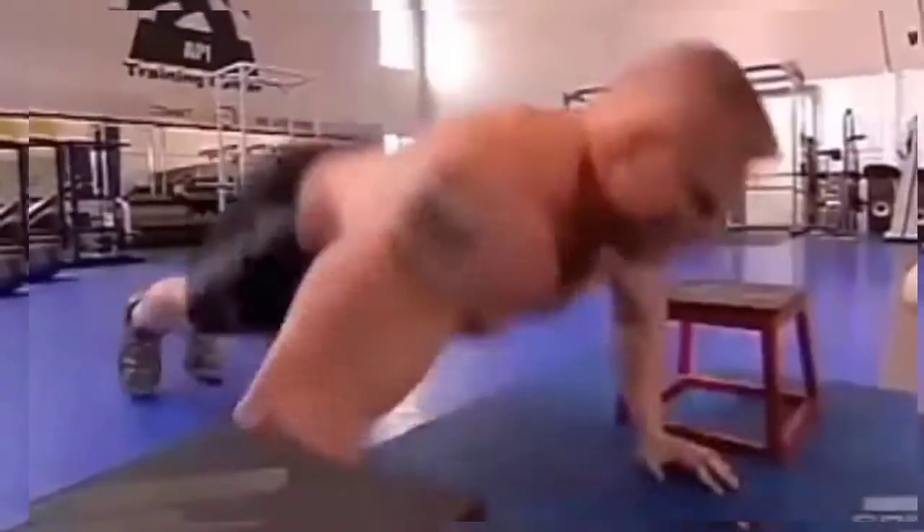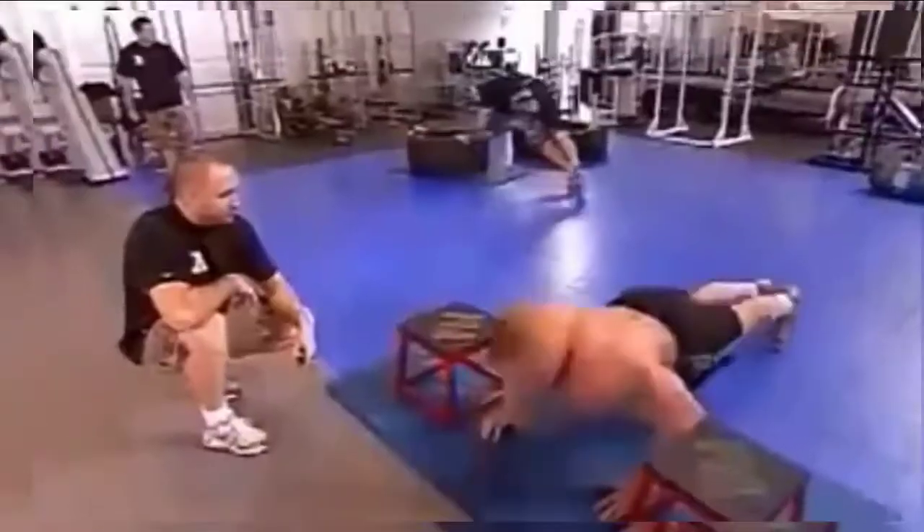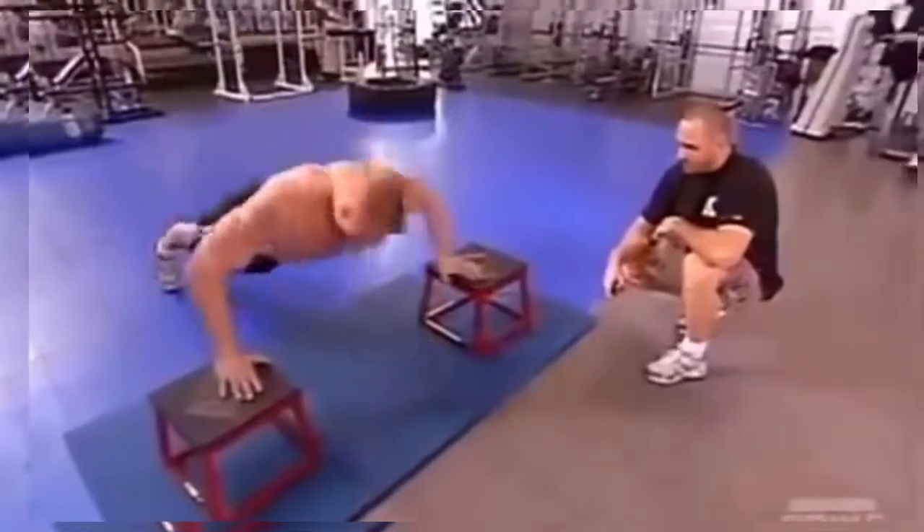Second station is plyometric push-ups. It's a hard explosive — we're simulating a quick reaction with your hands and going back down to the center. It simulates you pushing away somebody.